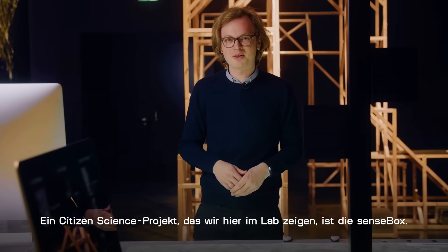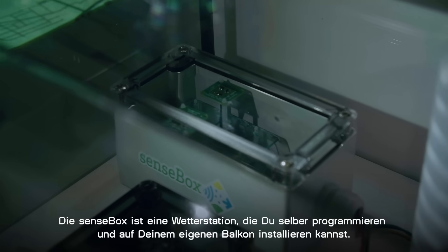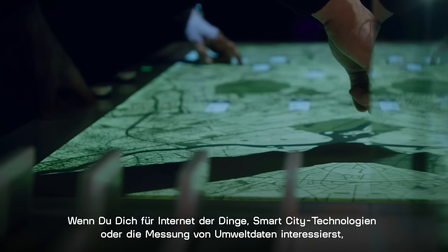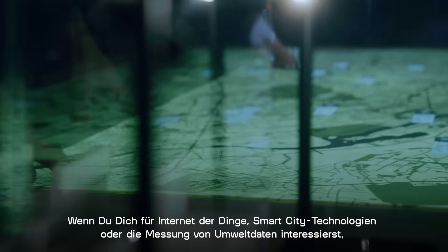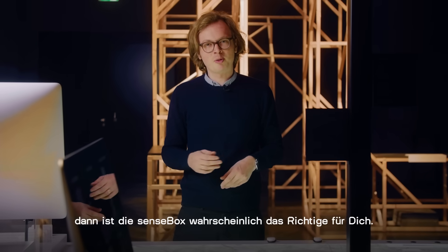One project we showcase here at the Futurium Lab is the SenseBox. The SenseBox is an open-source weather station that you can program and install on your own balcony. If you are interested in IoT, smart city technology and measuring your environment, the SenseBox is probably right for you.